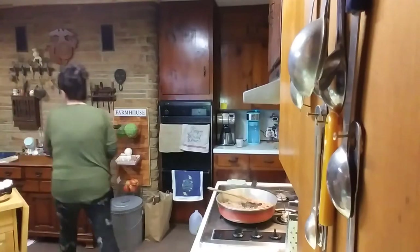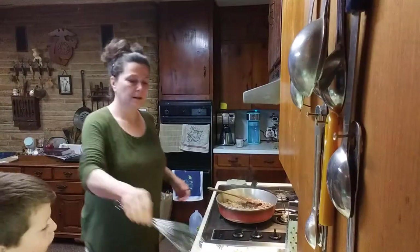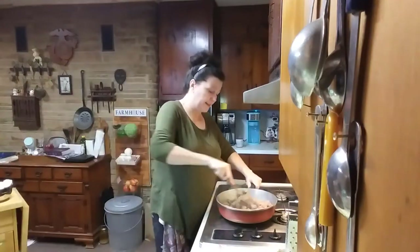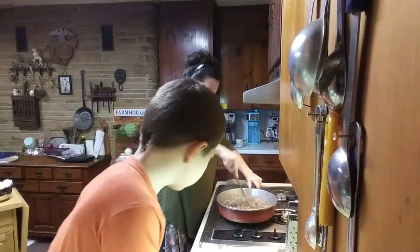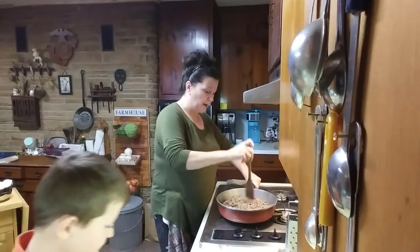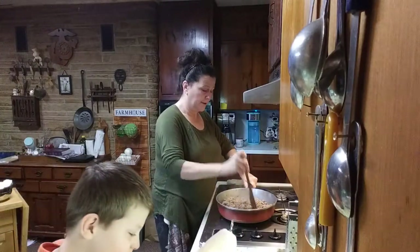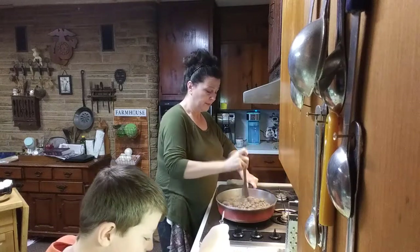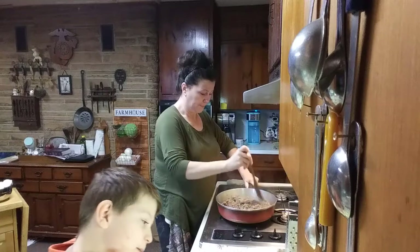Getting a whisk — put that in there for a sec. And we need to check on our meat here. Cooking away nicely.